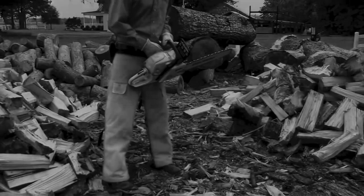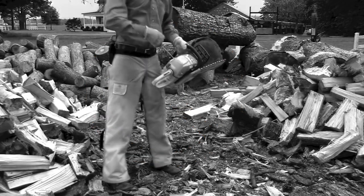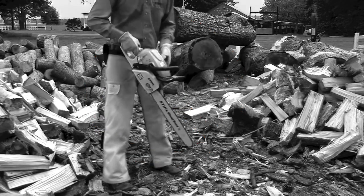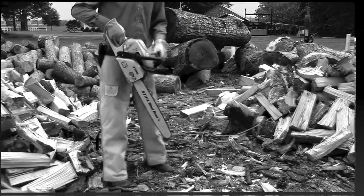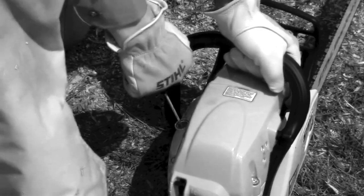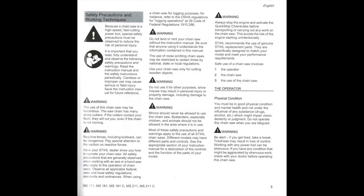There are a few things you never want to do: drop start or throw start the chainsaw, as shown here. Don't ever wrap the rope around your hand for starting. Read your owner's manual for proper maintenance and adjustments.